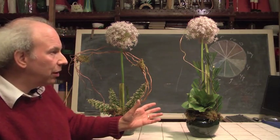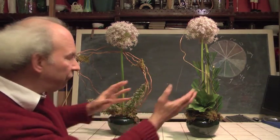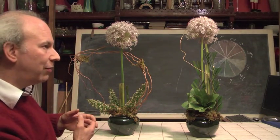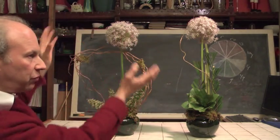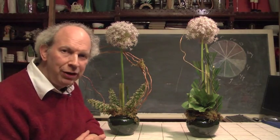So go out. Consider. Get allium. Get this stuff. Play with it. Play with all of your foliages around it. Mix different kinds of flowering branches around it. Play with some of your curly willow to give contrast in terms of curves as well as straight lines. These things are wonderful to play with. They're great.